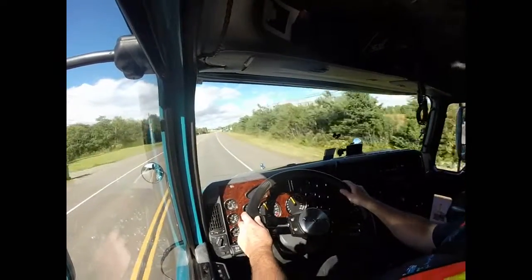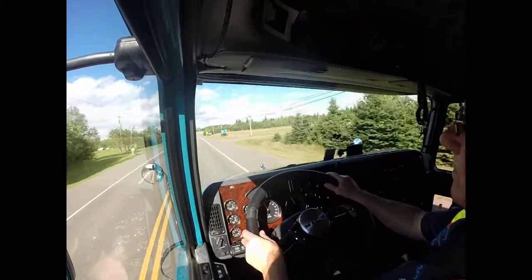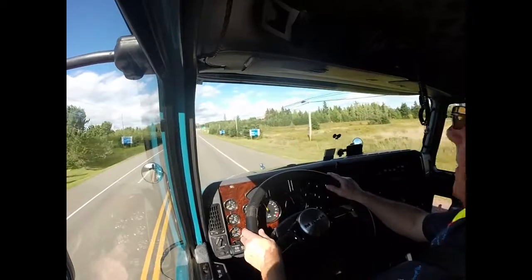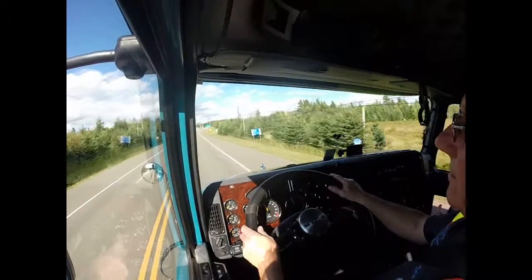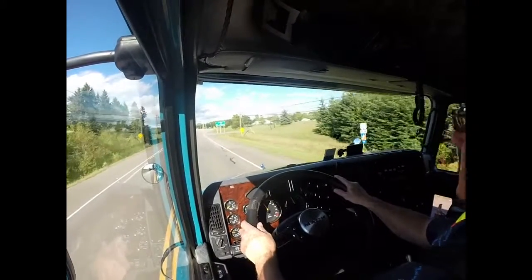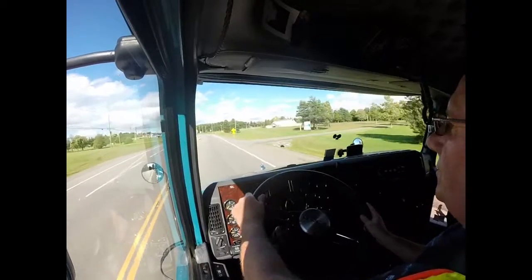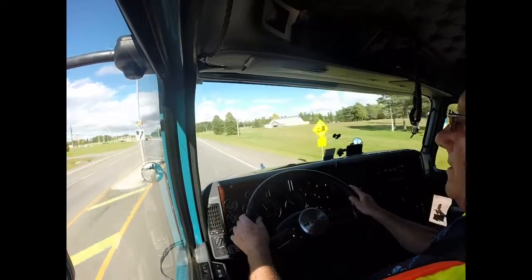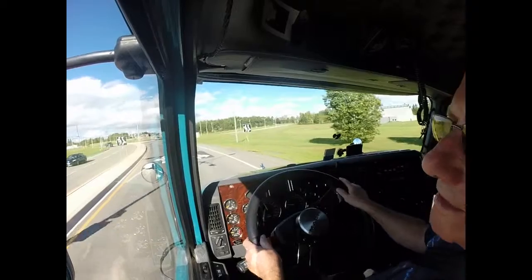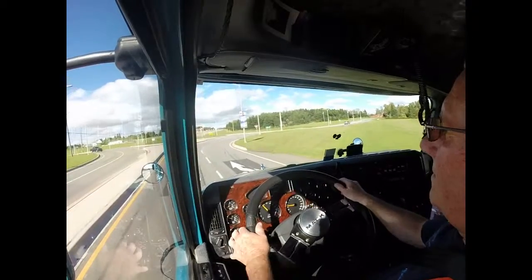Coming up to a roundabout now. I see the roundabout ahead of me and I know this is a two-lane roundabout, so once I get into the roundabout I'm going to straddle the lines. I'm checking, making sure vehicles can see me and see what I'm doing, and just approaching the actual roundabout now with caution. This is what we call a two-lane roundabout and the major issue is we need to keep the trucks straddling the lane so no other traffic can come on the inside or the outside as you're going into the roundabout.